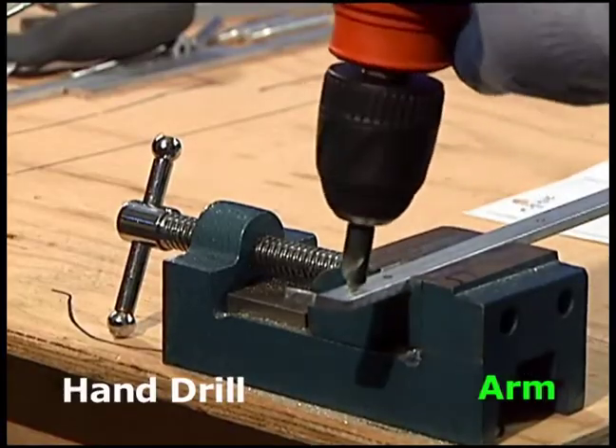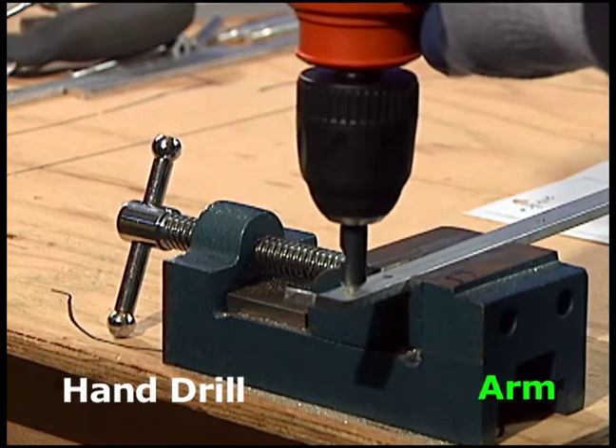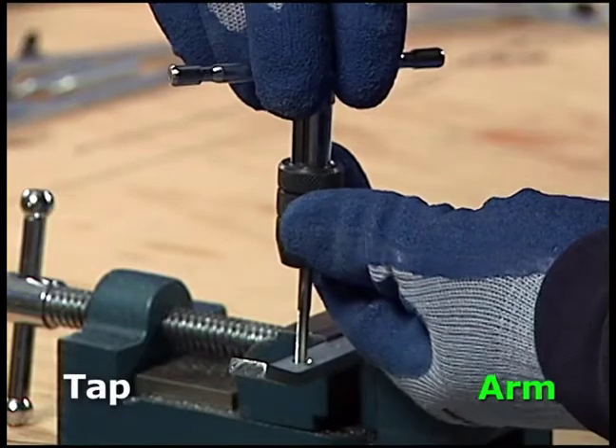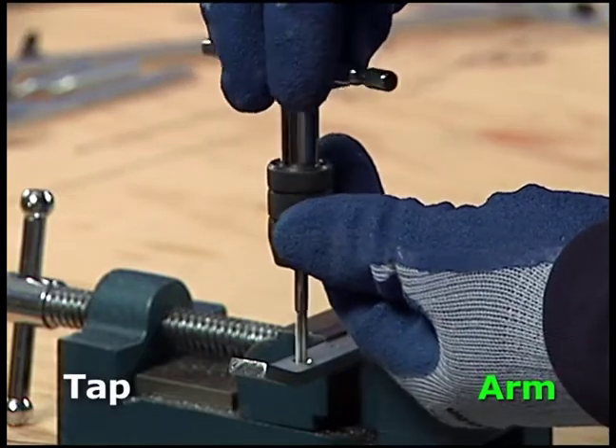Hold the hand drill perpendicular to the arm and drill the counter sink hole. Hold the tap straight and slowly turn it all the way through to form the grooves for the screw.